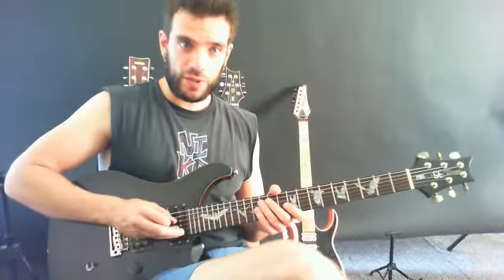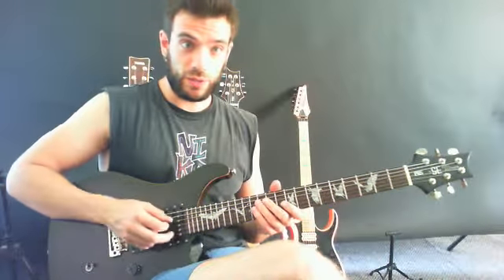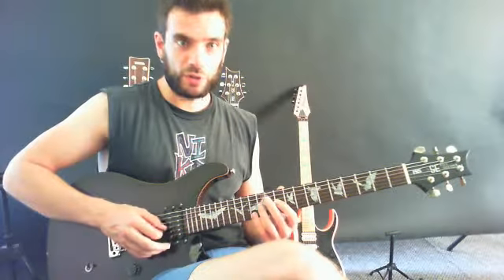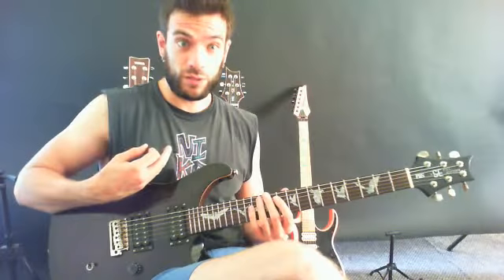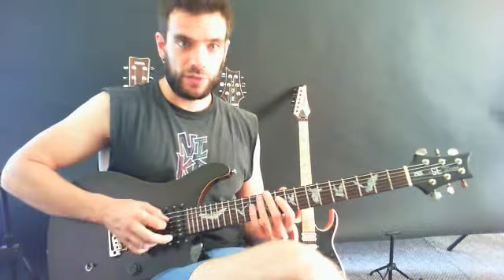Don't do this. If you do this, the hand will automatically tense itself and it's going to hinder you in your execution. I have the same approach when I'm alternate picking as well — I don't do this. For me at least, it doesn't work. Just let my fingers float freely.